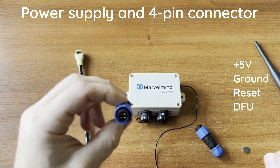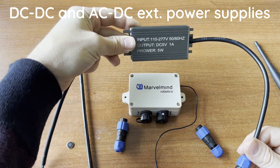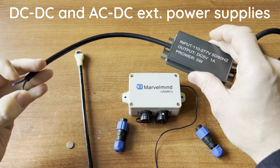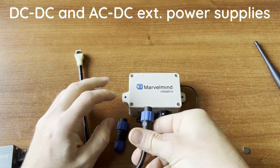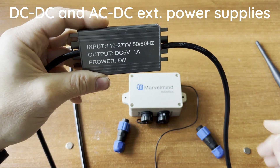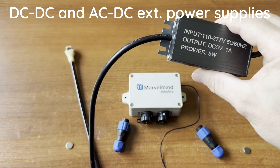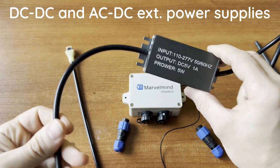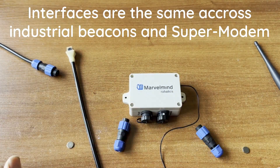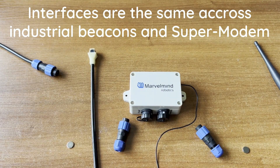You can also power it using a DC-DC converter — we highly recommend it. It has open wires you connect to your forklift's electricity grid, and it provides 5V output. We have a similar AC-DC version as well. Notably, all our connectors are standardized across industrial beacons, industrial RX with Omni, industrial super beacon, and the modem — same shape and connectivity, though different internals.